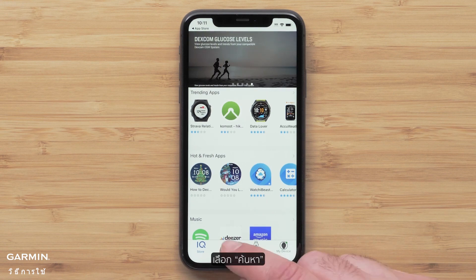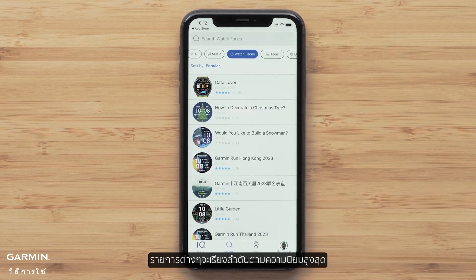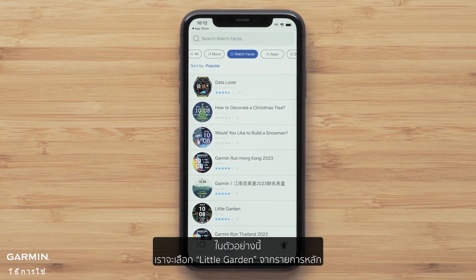Select Search, followed by Watch Faces at the top. The list is sorted by the most popular, but you can also search by design or title at the top. In this example, we will select Little Garden from the main list.